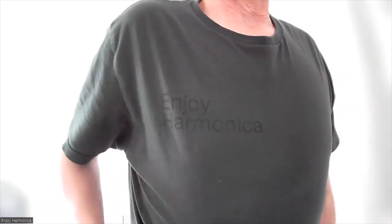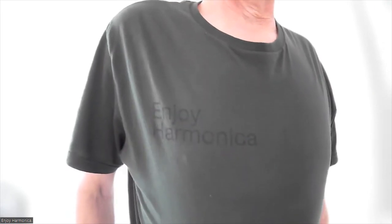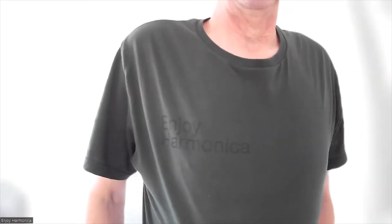In this little video I'm going to show you some of my merchandise for Enjoy Harmonica. We're going to start off — I don't know if you can see it very well — but this has got Enjoy Harmonica on there. I've chosen a dark background and a black print so it's not a very good example of it, but there are more examples on this video.